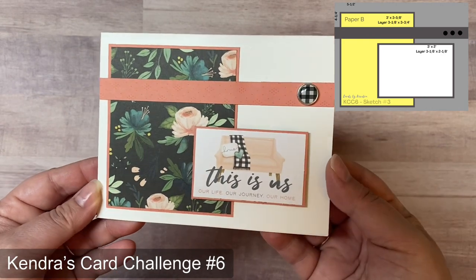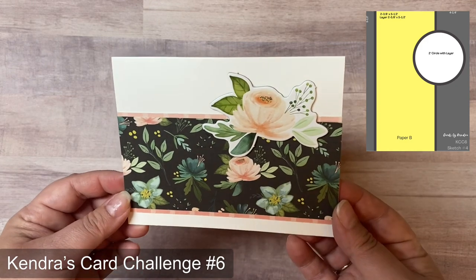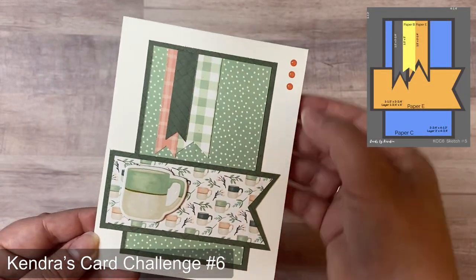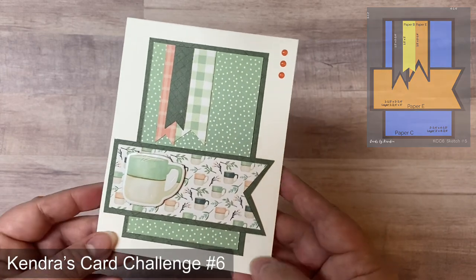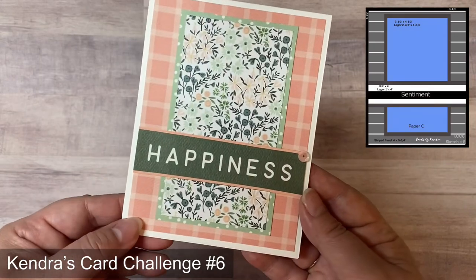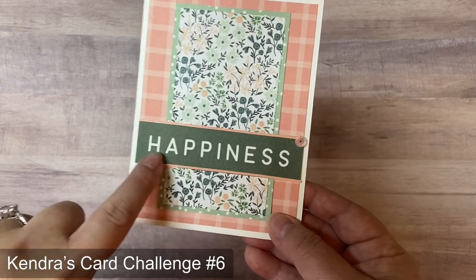Card three used another cut-apart trimmed down, popped up with foam tape, with an adhesive brad matching the pattern on the card. Card four has no sentiment on the front — saved for stamping inside when needed — with a chipboard accent in place of the circle. Card five has enamel dots in the top right corner and a coffee cup chipboard accent on the banner, with a sentiment to be added later. Card six used a word from the cut-aparts that fit perfectly across the strip, a sequin, Love from Lizzie peel-off stickers to outline the strip, and peach 12 by 12 paper for the bottom layer.